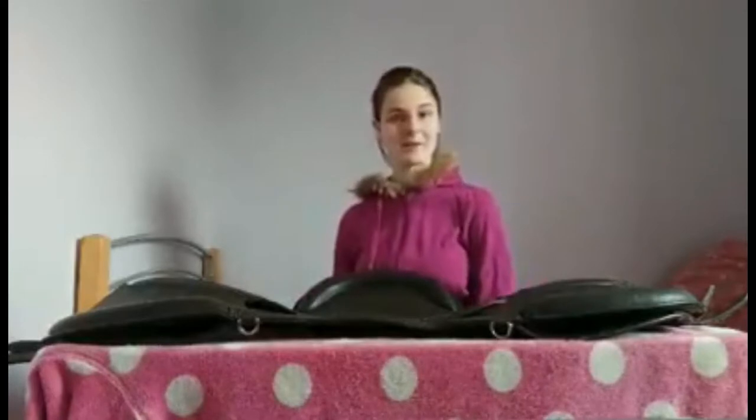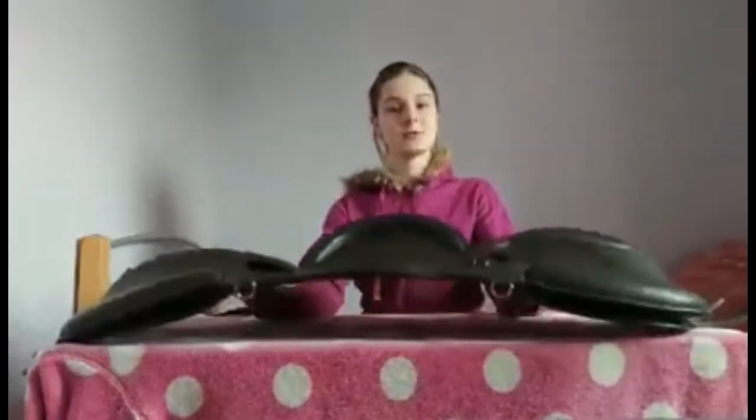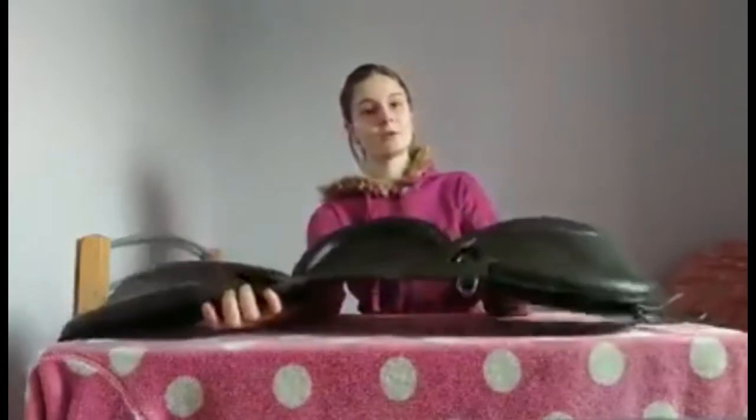Hey everyone, I am Cammie from Cammie and Gem Reviewers. Today we are going to be looking at the Thorn Saddle Pad that I've had for General for quite a while.